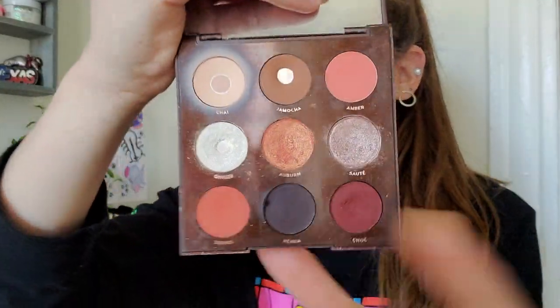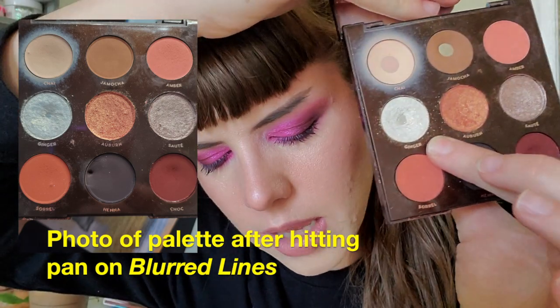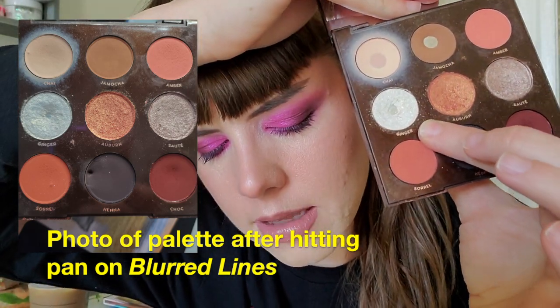Let me look at my notes. Blurred Lines — I hit pan on it on February 4th after one more use and 13 uses in total. I had already had a ton of use on Blurred Lines before the project and now I'm still using it. In February I used it five times and in March I used it six times. I love Blurred Lines honestly. I use it all the time but my goal is to try to finish it. I would love to finish Blurred Lines.